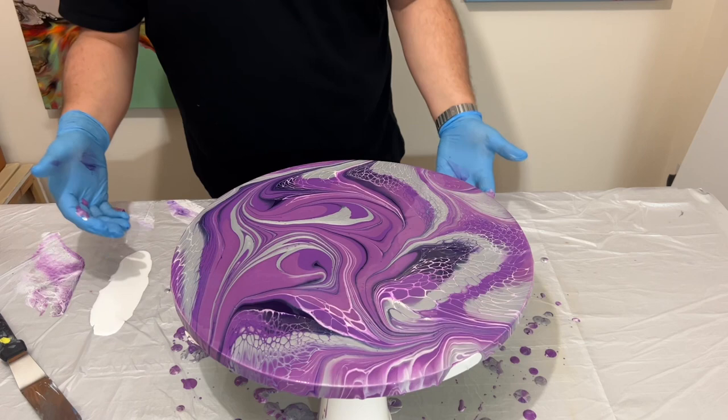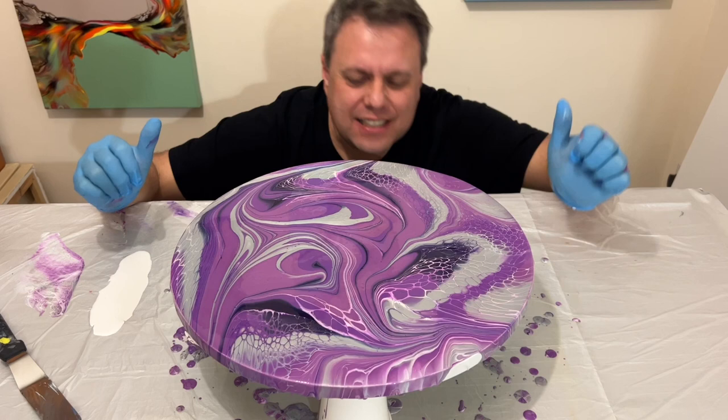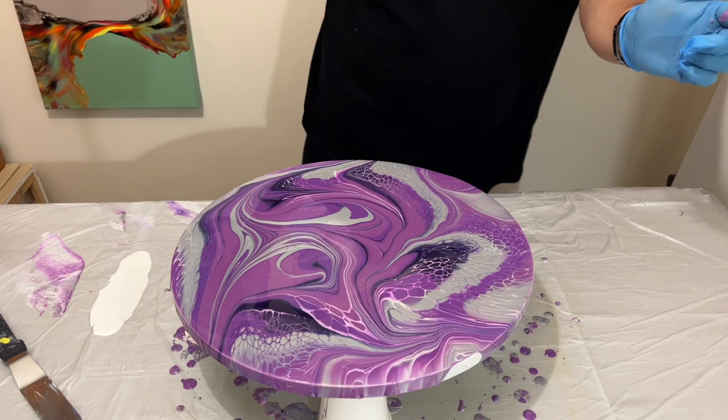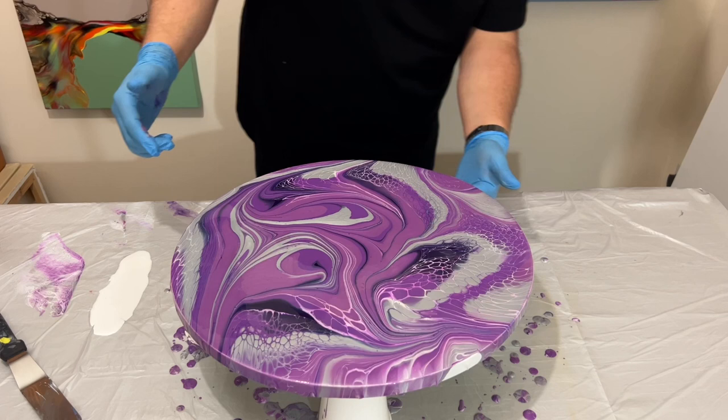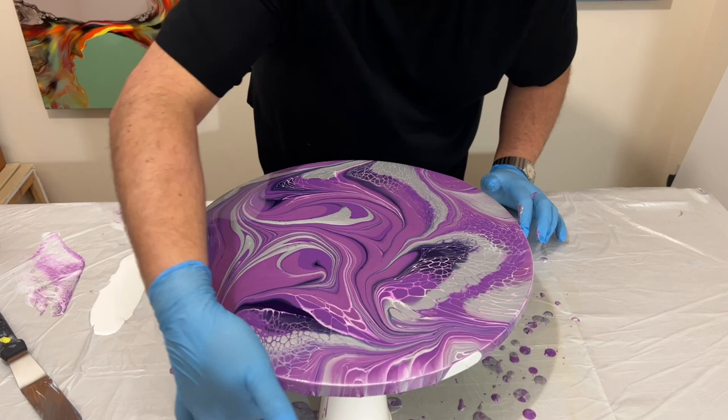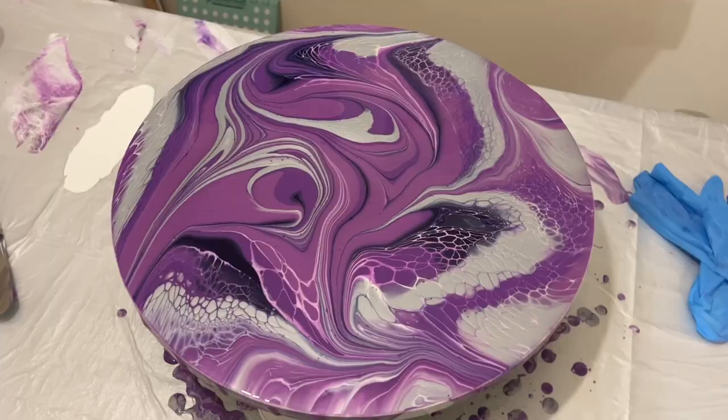I was going to cut this bit out, but you're going to see me be really happy and celebrate with a bit of a happy dance — a bit embarrassing, but why the hell not? I'm really happy with this and I hope you are too. I'm just using my finger to catch all the drips around the edge. I do this so that the design isn't pulled off the surface of the canvas down the edges — by catching those drips, you're minimising any movement taking place.